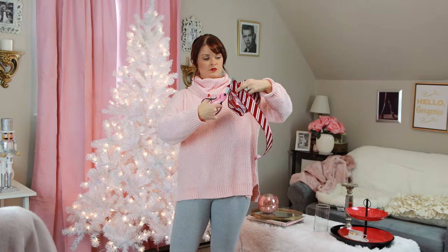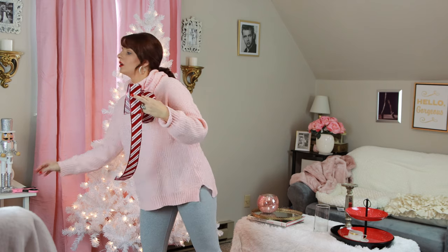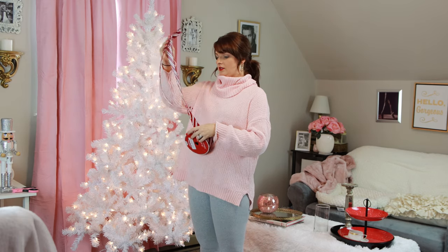First up we are going to start with the tree that I got from Walmart — it's already up and ready to be decorated. So I'm going to put on Home Alone and let's get decorating! First thing I started with was this really beautiful peppermint sort of print ribbon that I got from Walmart, and I cut this into strips.